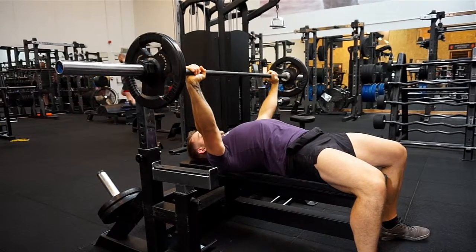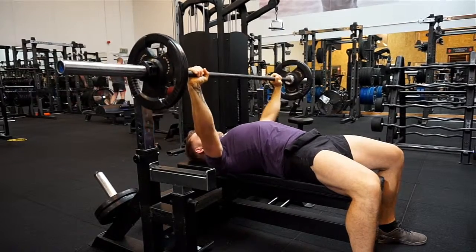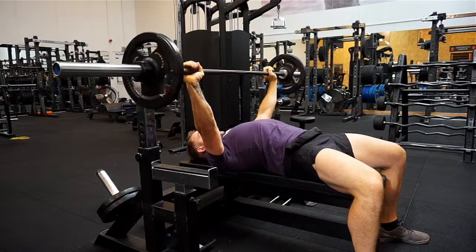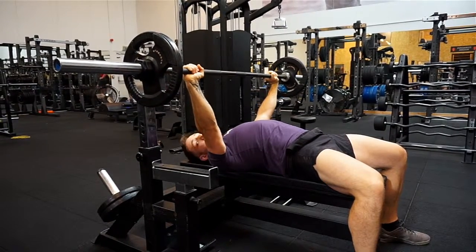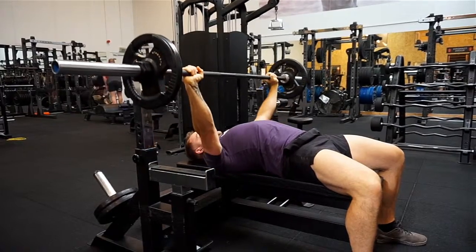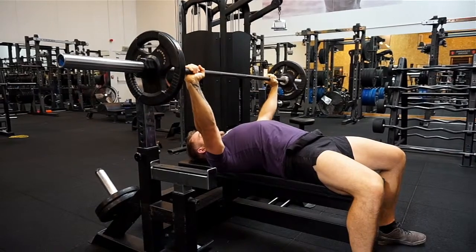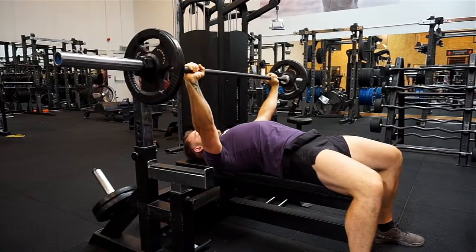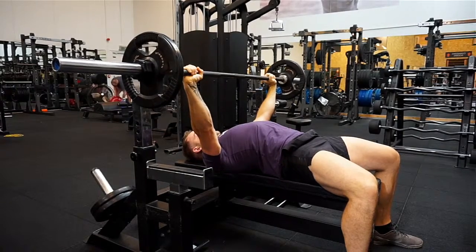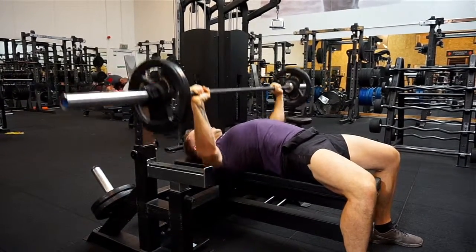Another thing I'll see that's going to prevent us from being safe is people coming down with their weight really quickly, bouncing off the chest and coming back up. This might enable you to lift more weight, but as you're bouncing it you're not using the chest muscles as much — you're using momentum, and that's not what we want. We want to actually use our chest, shoulders, and triceps to build more muscle in those areas. So come down, stop for a second, and come back up.